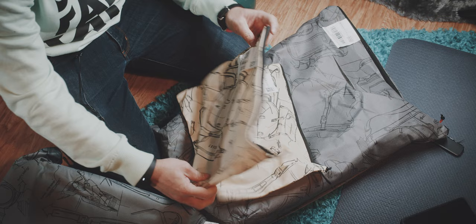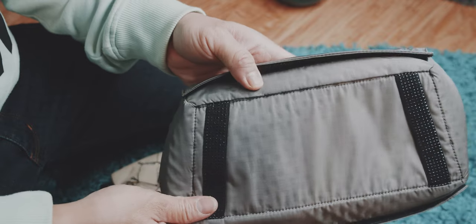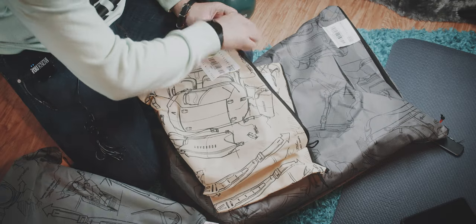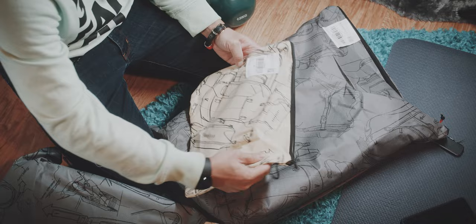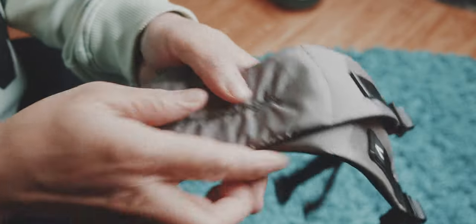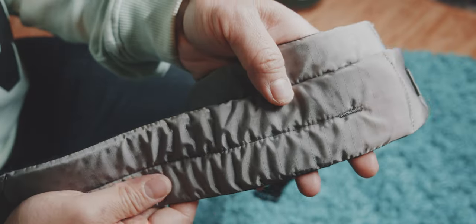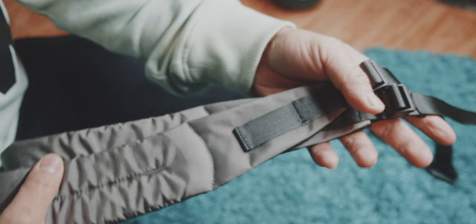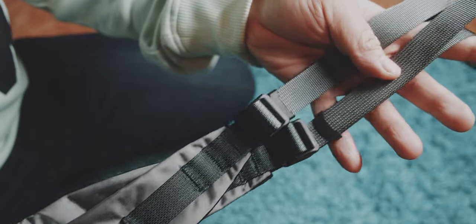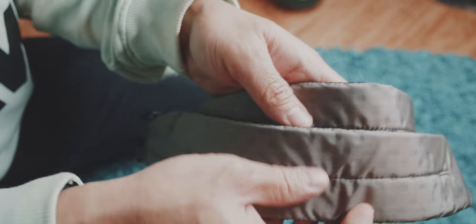Next is the dividing floor — not sure what this is for yet, but I assume you can put that into the main bag. Then we have the modular shoulder straps. These are a slimmer form of shoulder straps and not that padded. I assume those might be for using it with a camera case.